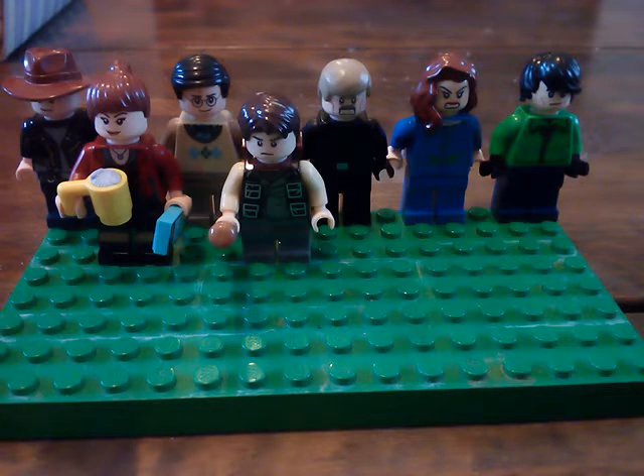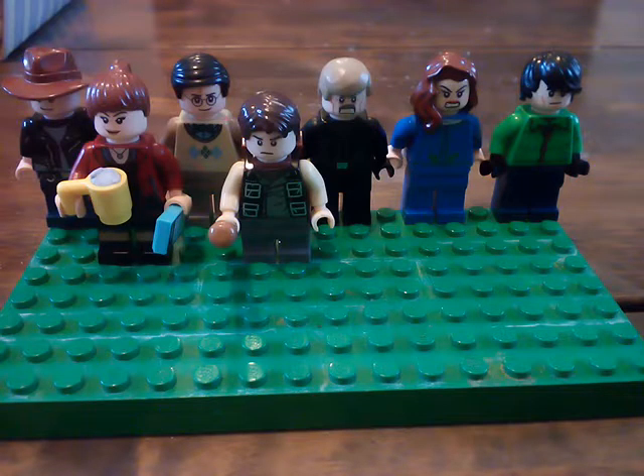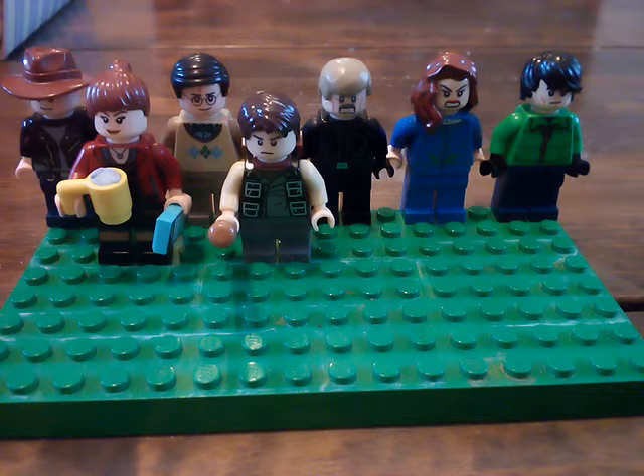Hey everyone, I am back with another video and today I'm going to show you my Scorpion minifigures. If you don't know what Scorpion is, it's a show about an organization where they solve problems with meteors and how to stop crooks and stuff. It's really good, I recommend you should watch it. The first series is on Netflix.